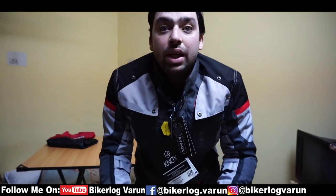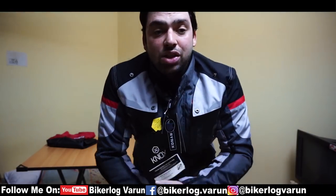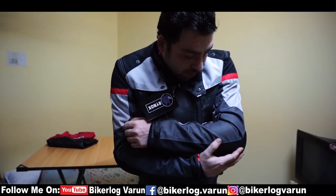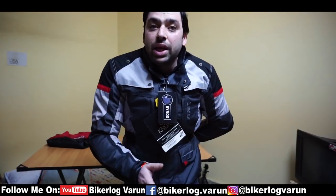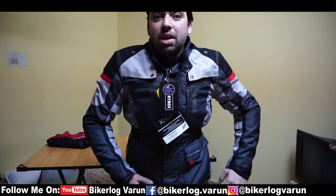I have bought some aftermarket Level 2 protectors, but trust me these are really soft and better than my older ones. The back armor is also Knox Level 2, whereas my older jacket had Knox Level 1 because it was the Version 1 jacket. Now let's talk about the ventilation.